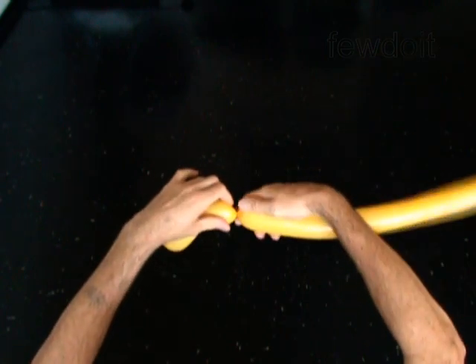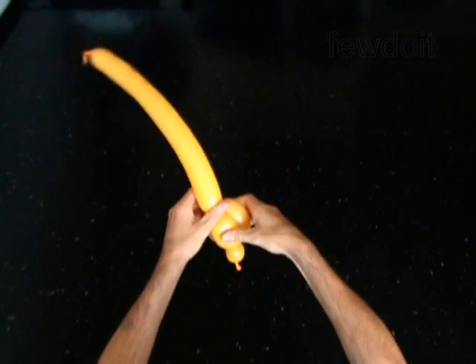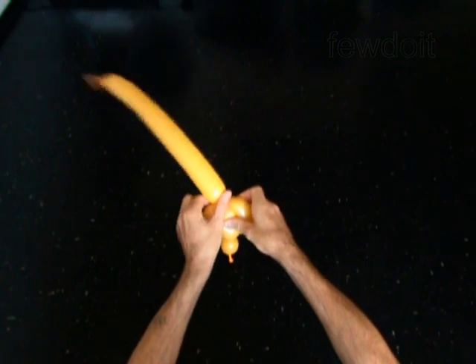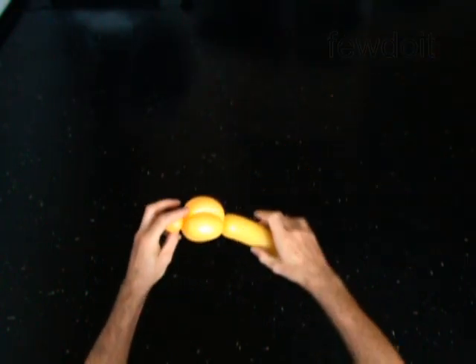Twist the fourth 3-inch bubble. Lock the free end of the fourth bubble between the second and the third bubbles. You have made the base of the head.